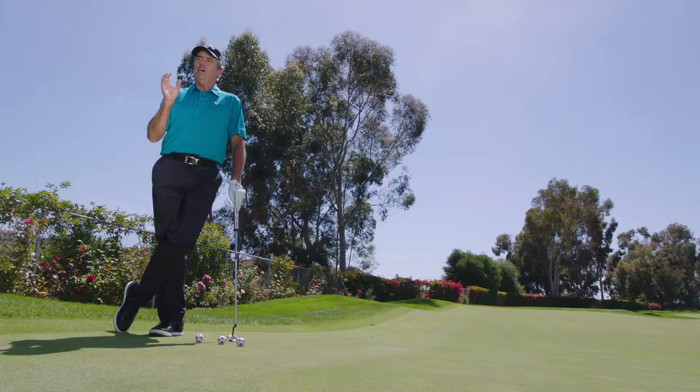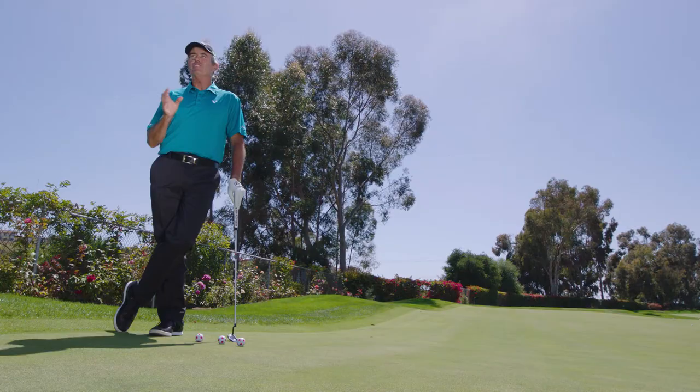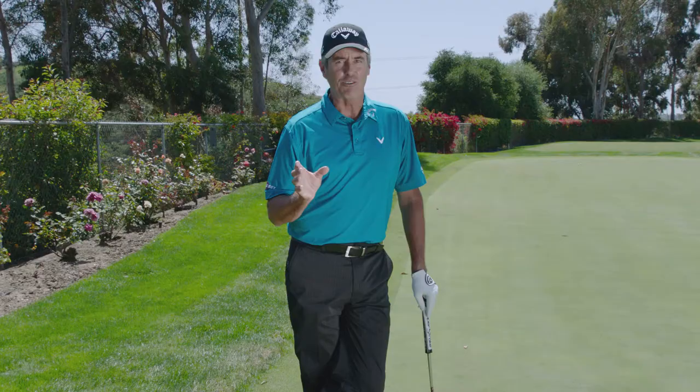Hi there, Ian Baker-Finch with you again with another Odyssey Roll Call. This drill is to teach three-putt avoidance, which I guess is the right term.